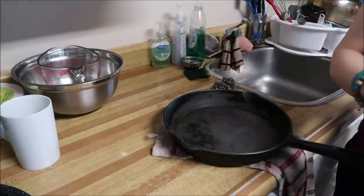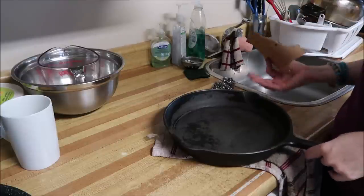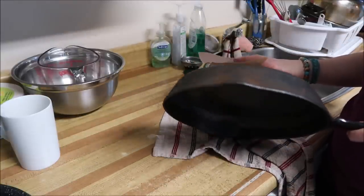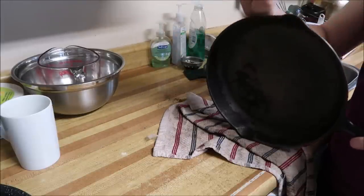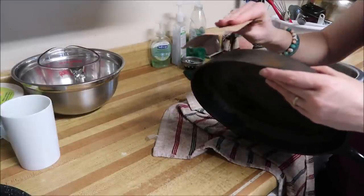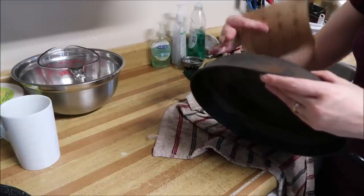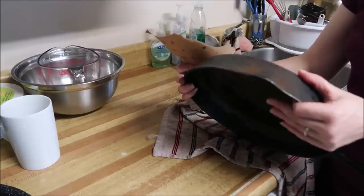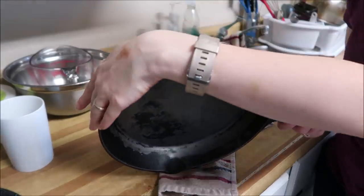I'm pulling out the big guns — I'm pulling out sandpaper. I am not going to use sandpaper on the inside of the cast iron pan because that's pretty much done, but the outside — it's really on there. So I have a very fine sandpaper, I believe it's 100-grit, and I'm just going to do it in a circular motion until I can get the outside filed down, just to get that layer of seasoning off because there's so much rust inside that layer that I want to get as much of it off as I can.